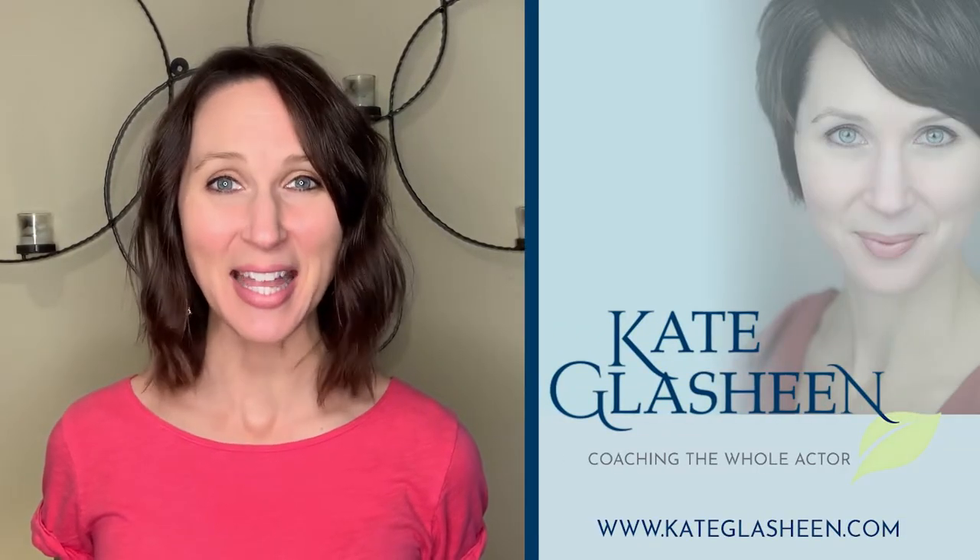Hi, I'm Kate Glashine. I'm a voice and dialect coach with a passion for health and wellness. You can learn more about me at kateglashine.com, and if you enjoyed today's video, please like and subscribe below. Let's get started.